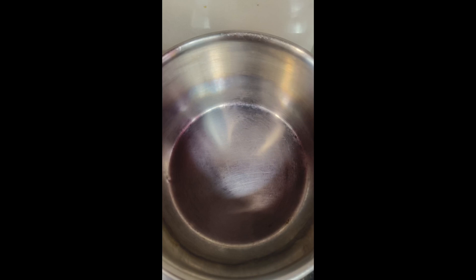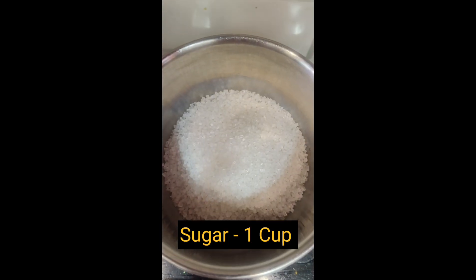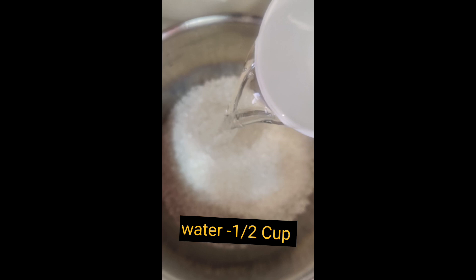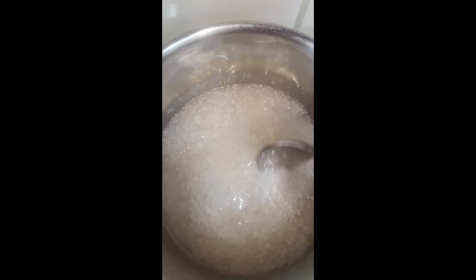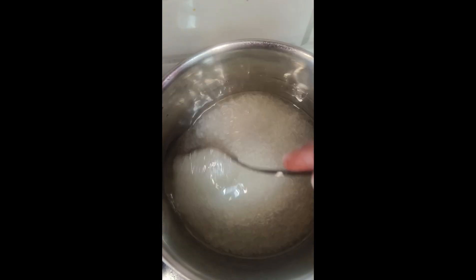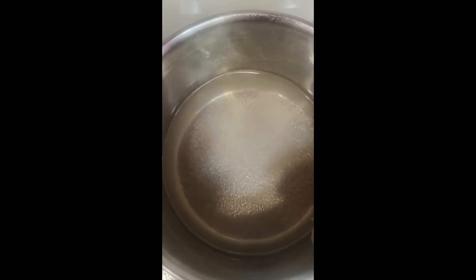Before we try the ingredients, I put sugar and water in a pot. We will dissolve the sugar in the water. When it dissolves, we will proceed to the next step.